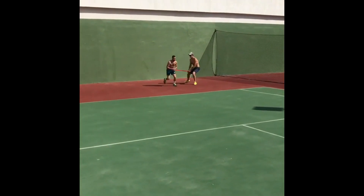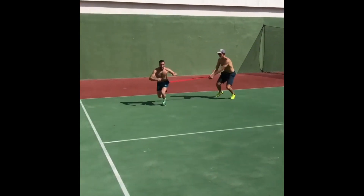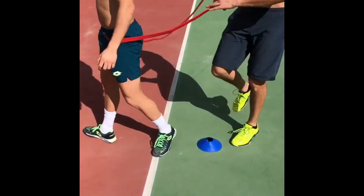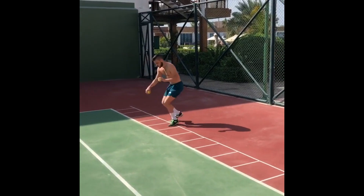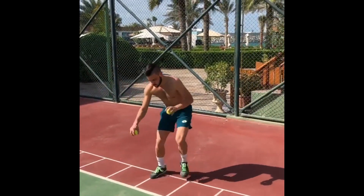It's not just about raw power. Damir's training with resistance bands serves a multi-faceted purpose. Beyond building physical strength, these bands have a remarkable impact on his coordination and balance. Cones also help Damir work on his explosive acceleration.